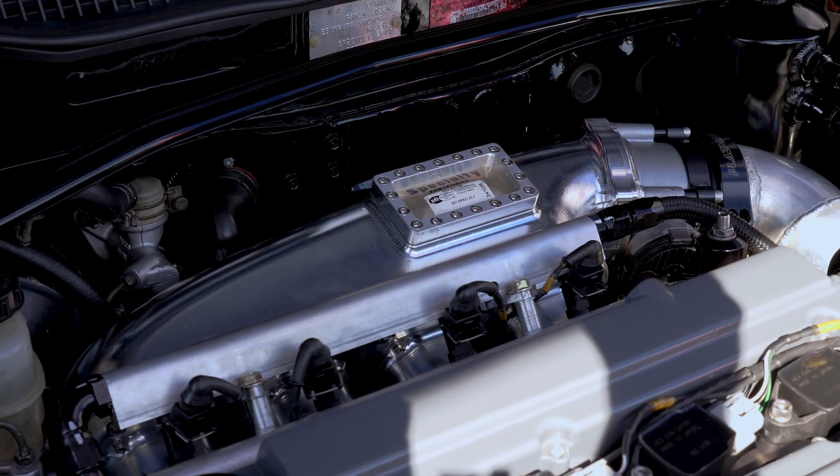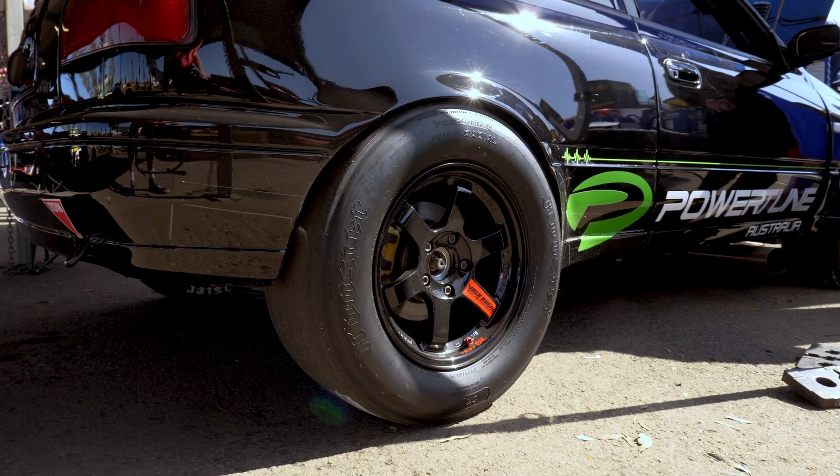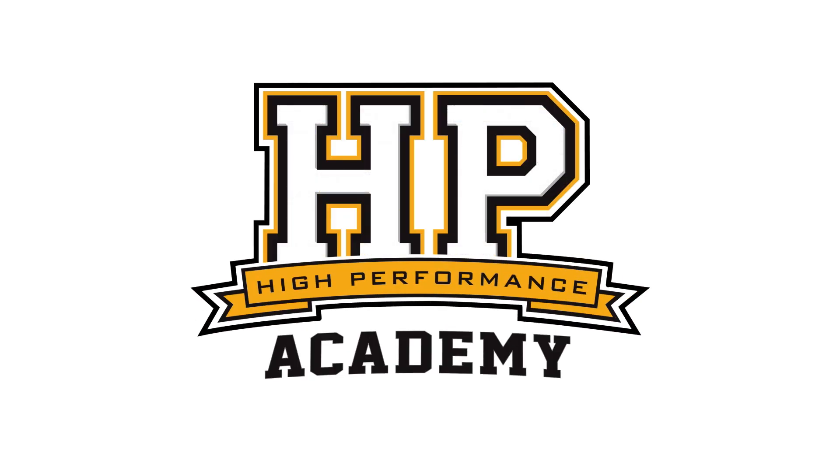Nissan's N14 GTIR is really one of the 90s JDM hero cars. We don't see too many of them, and we definitely don't see too many that are punching out 1000 plus horsepower. We're here with Aitken, owner of this GTIR, to talk a little bit more about what makes it tick. Take us back to the early days of ownership — what drew you to the GTIR platform?